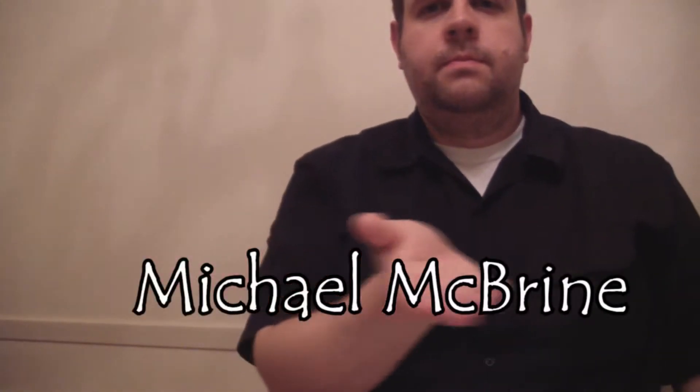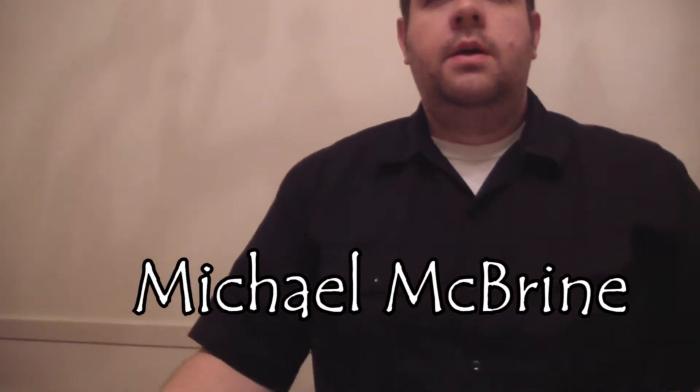Hello. Welcome to the World of Magic with Mike. I am your host, Michael McBride. I'm going to show you some magic tricks today.